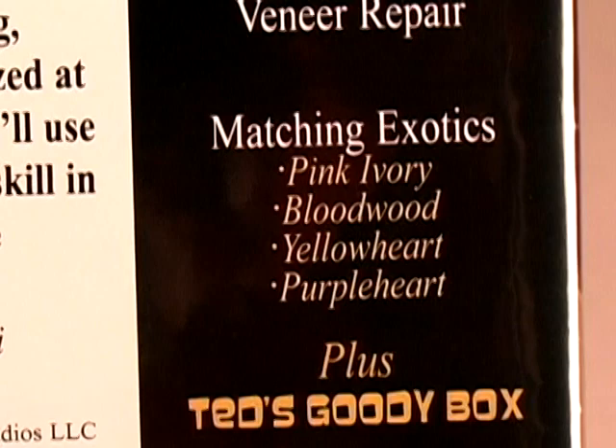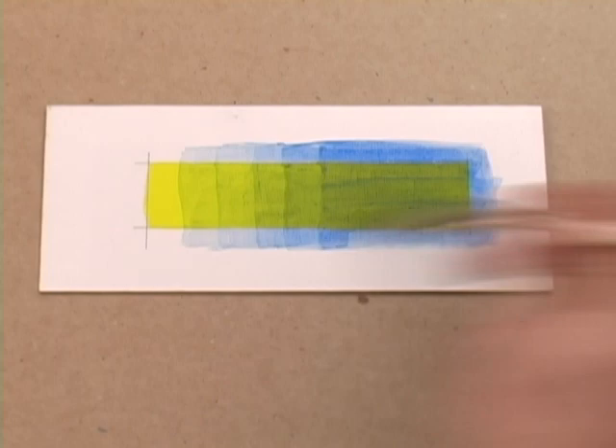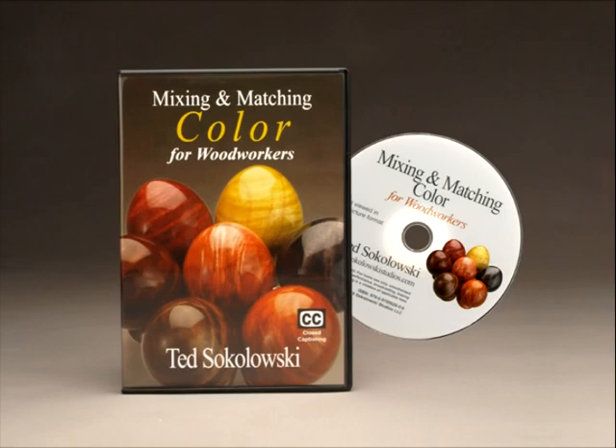Whether or not you plan on matching exotic wood, watching all of the chapters will teach you tricks like glazing to subtly repair a mismatched color. Additional chapters include matching a stain, veneer repair, working with blacks and grays, and more. The mixing and matching color DVD is a great resource for anyone who wants to perfect their color matching skills.